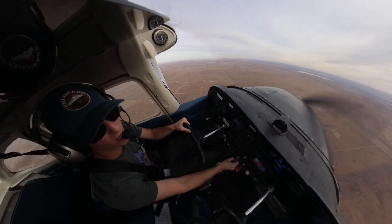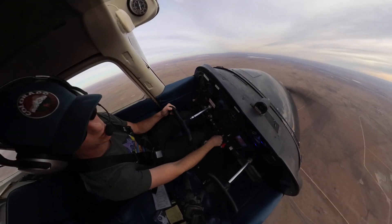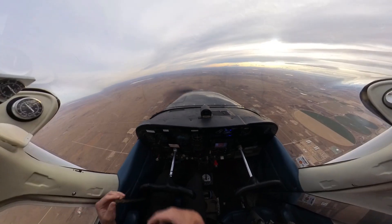So that is your steep turn walkthrough for the day — common errors, tips and tricks, and ways of thinking about it. Hope you enjoyed. Please like and subscribe if you'd like to see more training videos. I do take requests.